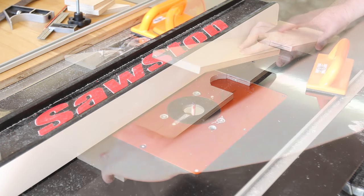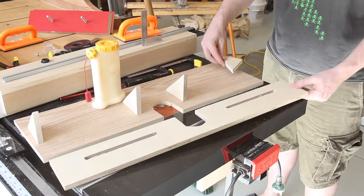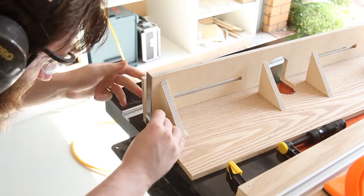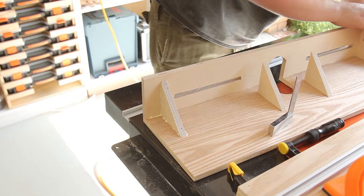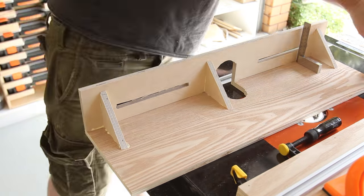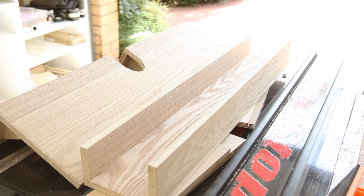Alternatively, just use a jigsaw or scroll saw to cut out the channels — they don't have to be perfectly smooth. The back fence gets glued on top of the base, then the brackets are glued and nailed to both. This will hopefully keep the fence square and flat. Everything can then be flipped and the bracket glued and nailed to the base.